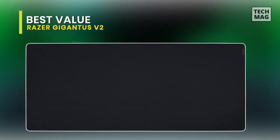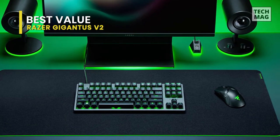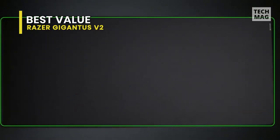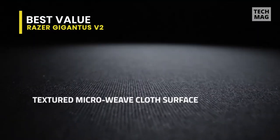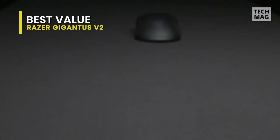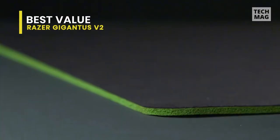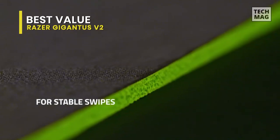Best Value: Razer Gigantus V2. Next we have the Razer Gigantus V2. Coming in a 3XL size, this is big enough to completely cover the average computer desk. It features a micro-textured surface for precise pixel tracking, calibrated for all mouse sensors, with a surface coating for both fast and controlled play styles. Coming made of natural foam rubber, its non-slip rubber base can keep this gigantic mouse mat in place even during the most intense gaming sessions.